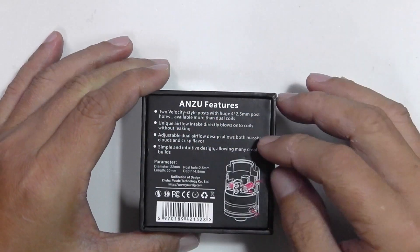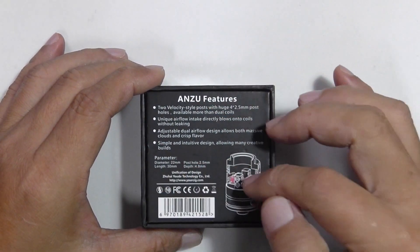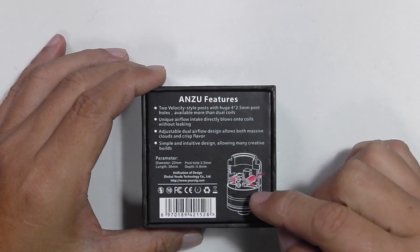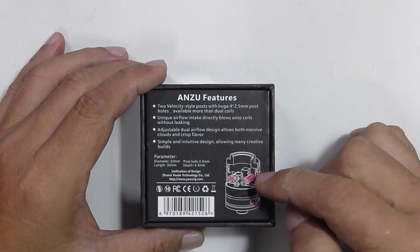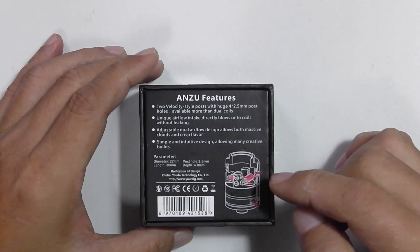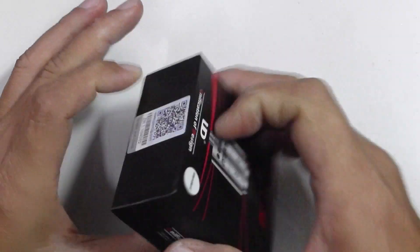Anzu features — it tells you all the features about how good the device is, parameters which are your specs: diameter, length, post hole size, depth of the juice well which is 4.8mm in depth. You have a coil structure diagram showing how the airflow works from the bottom and also from the top to hit your coil directly. Some certification markings and a barcode.